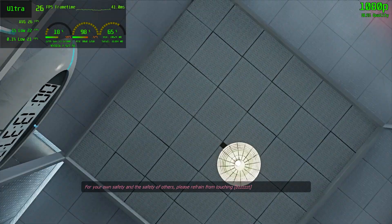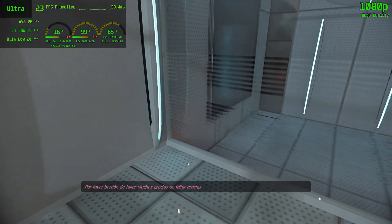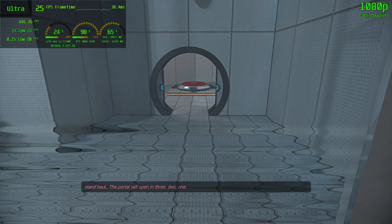For your own safety and the safety of others, please refrain from... The portal will open in 3... 2... 1...